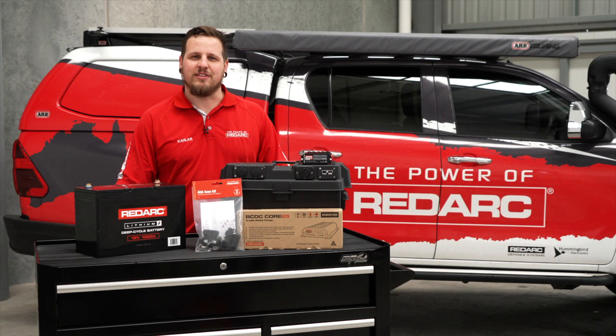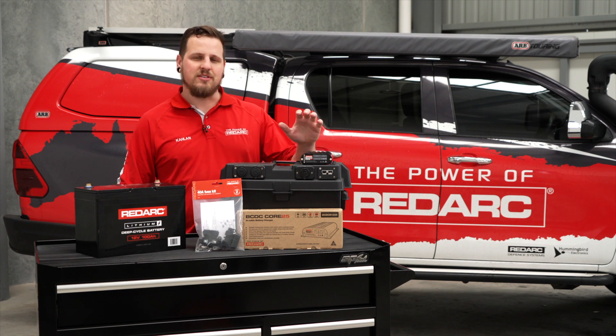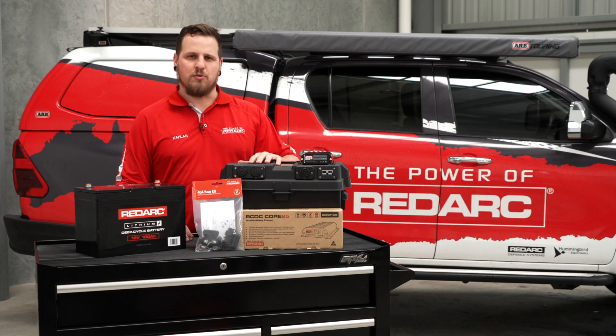G'day guys, Caelan here from Redarc Electronics. Today I'm going to run you through the installation of the new BCDC Core 25 with a lithium battery and the recommended 40 amp fuse kit onto a battery box.